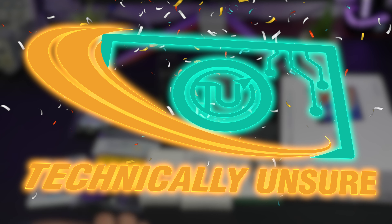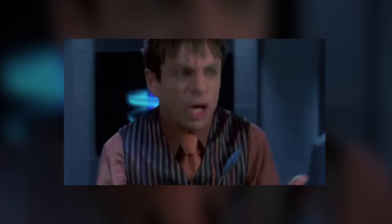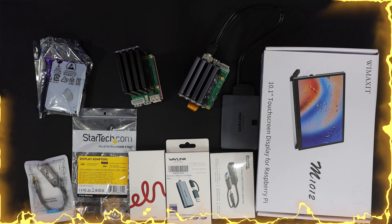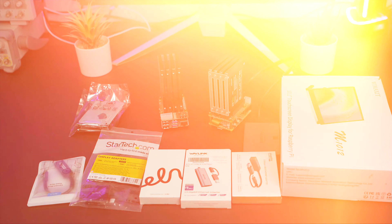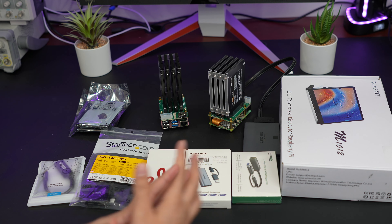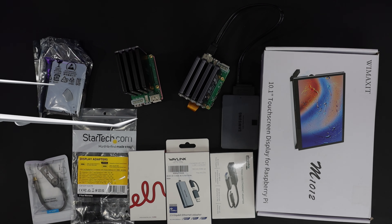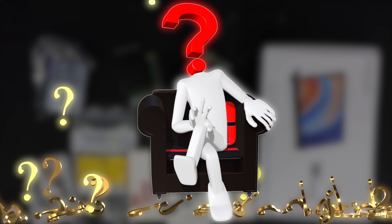Hello everyone and welcome back to Technically Unsure, where I'm not really sure what I'm doing technically. Today I'm going to address some of the comments I've been receiving on the past couple videos. I always love to answer your questions, and this time I'm going to take it to another level — basically I'm going to do what you guys asked me the most.